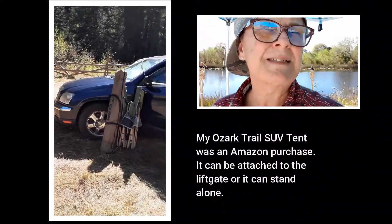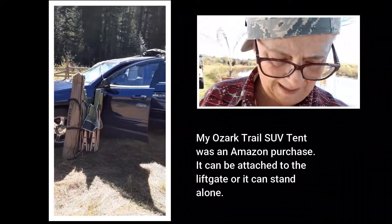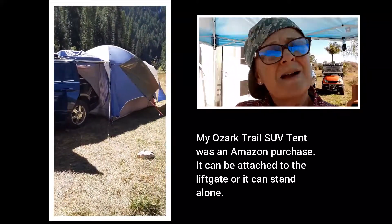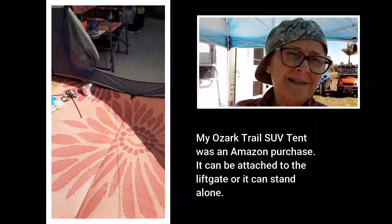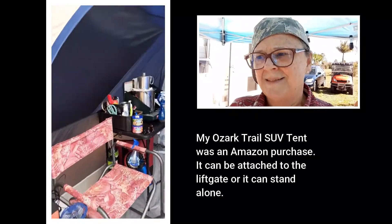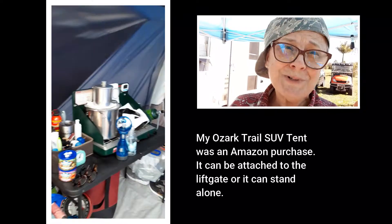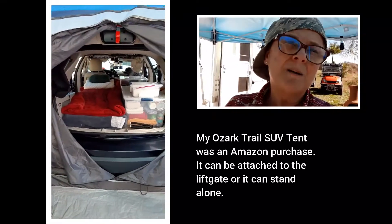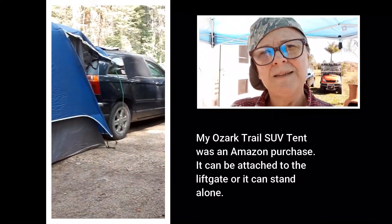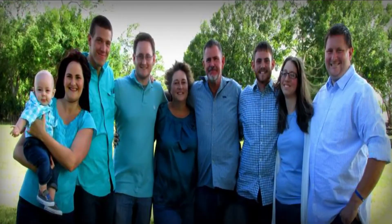I'm not going to be using my SUV tent anymore. Although it takes two people to set it up, I was able to do it alone several times while out in National Forest out west, and I found it very comfortable. One big problem is that I can't take it down quickly, so in an emergency I would have to leave it behind, and I really don't want to do that.